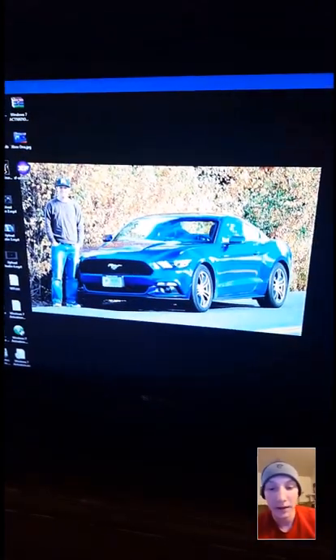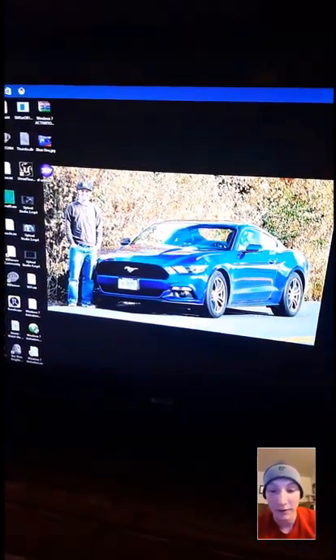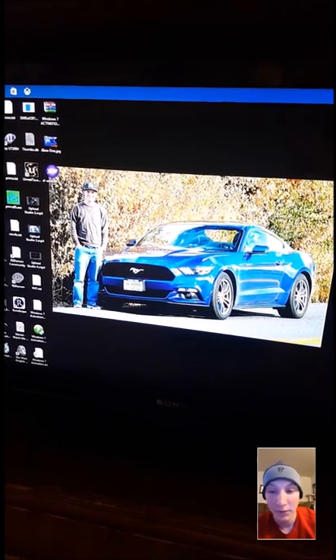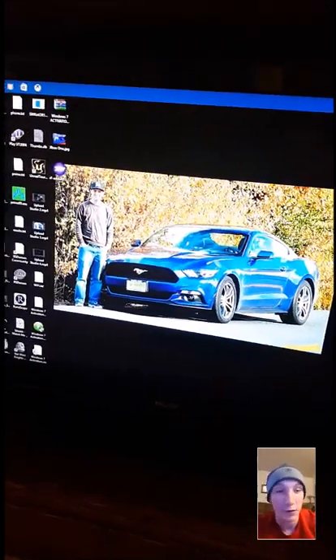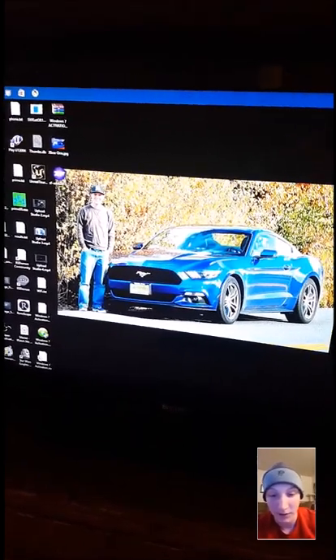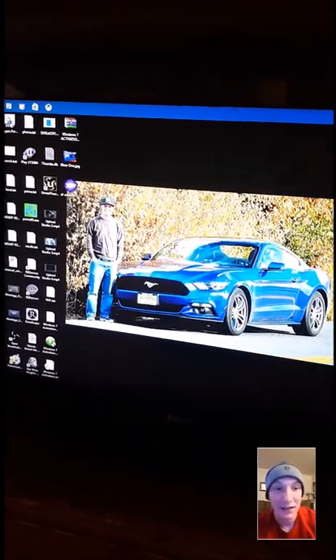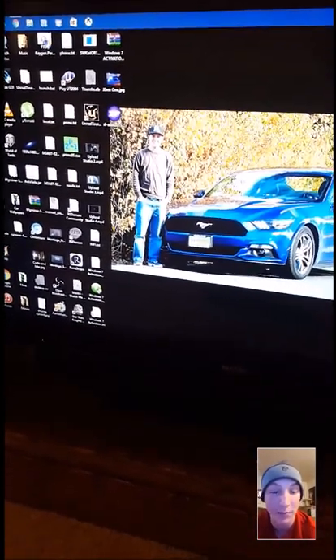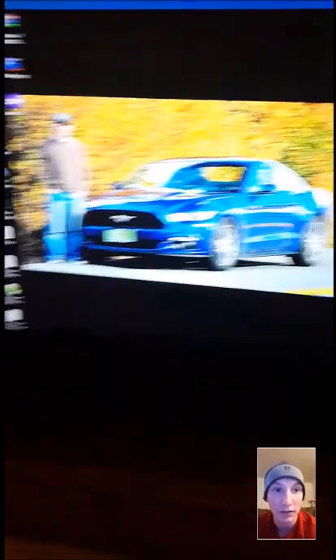The problem is you have to format it in FAT32, and most of the time when you use a Windows computer it won't allow you to format anything over 32 gigs in FAT32 format, which is what the MyFord Touch needs to read. But what you can do is use a piece of software — I'll leave a link in the description below — it's called FAT32 Format.